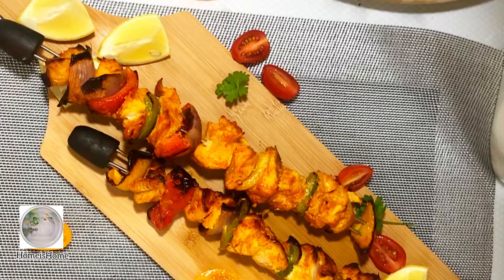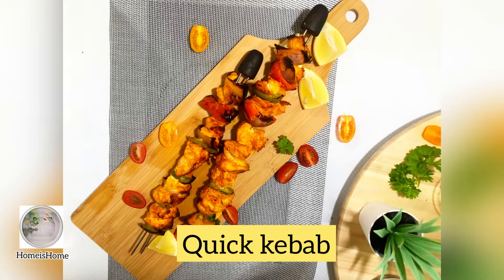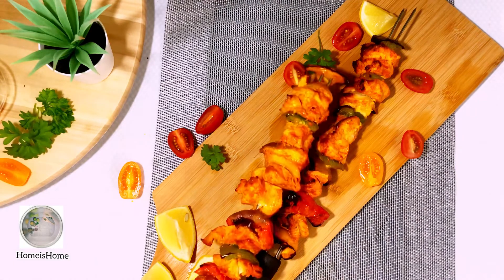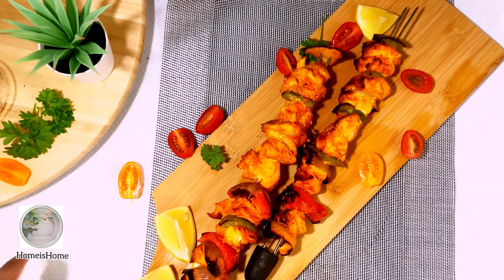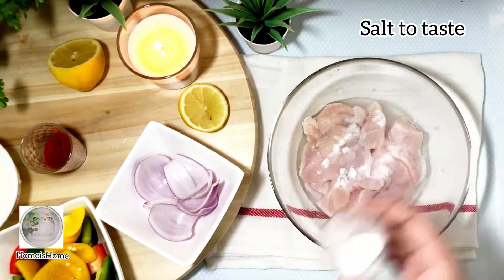Welcome back! Today's recipe is a quick kebab, easy to make with fewer ingredients, no need for marination, and it still tastes great. It's one of the best low-carb recipes. Let's get started — I have 500 grams of chicken here.